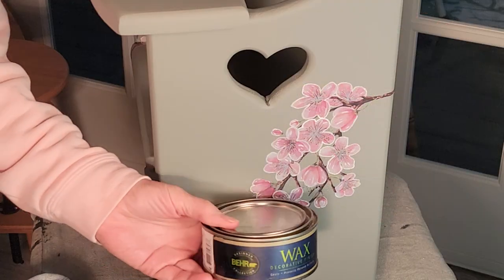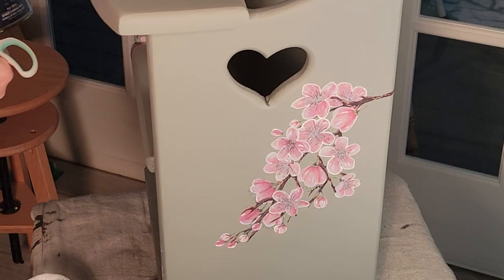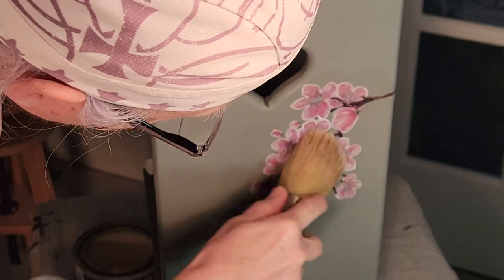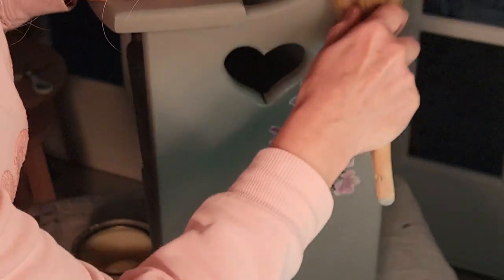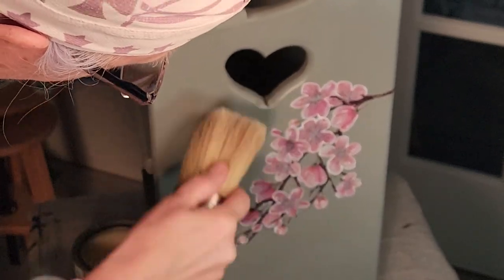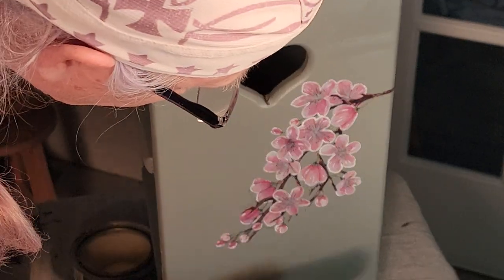Wow, a lot better! Now, this is some bare clear wax and it is appropriate to wax your transfers — you need to put something over the top of them. Just go gently over the top. I used Silk paint and it already has a top coat in it, but I went ahead and waxed the whole piece. Buff it off gently over your decals.